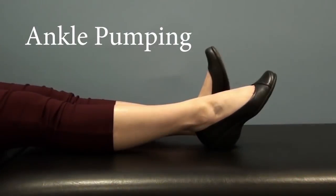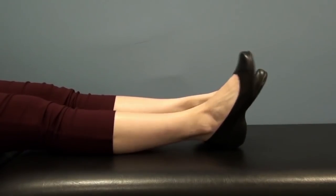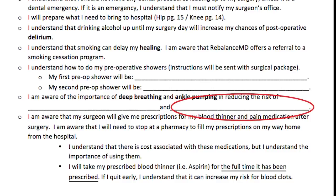It is important to pump your ankles up and down while in hospital at least 10 times per hour. This action reduces the risk of developing a blood clot in your calf. On your responsibilities form, please print 'blood clots' in the fill-in-the-blank spot. Every patient will be prescribed a blood thinner after surgery, as decreased mobility causes a decrease in circulation, increasing your risk for blood clots. Therefore, your blood thinner is very important — please take this medication for as long as your surgeon prescribes.